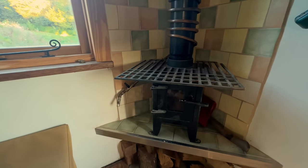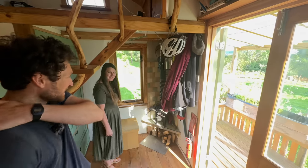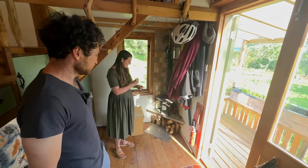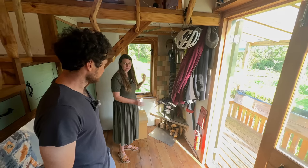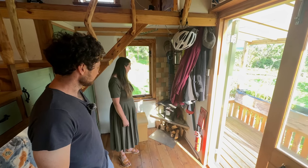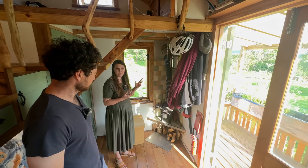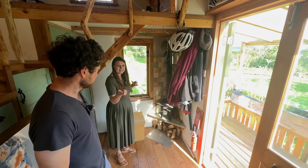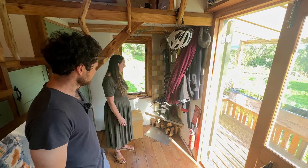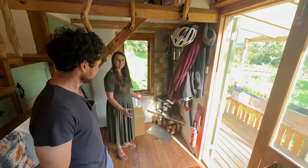This is our little burner, our tiny wood stove. We got this on eBay — it's really dinky. We have to cut the wood quite small to get it in there, but it worked really well in the winter. Because the house is insulated with sheep's wool, sometimes just cooking dinner and having the oven on was enough to warm the space. The good thing about living tiny is that you don't need a lot to heat up the space.